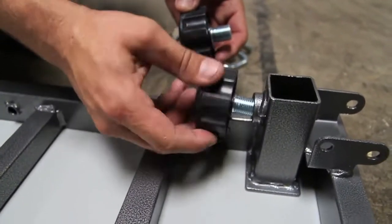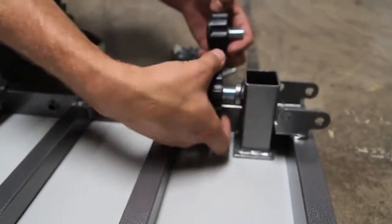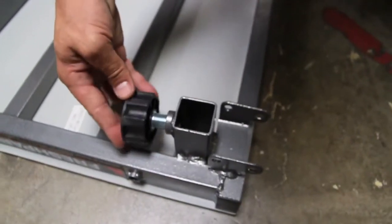Next, we'll take our other two knobs, insert them into the sleeves, and just finger tighten a couple of screws in — one on each side, four total.